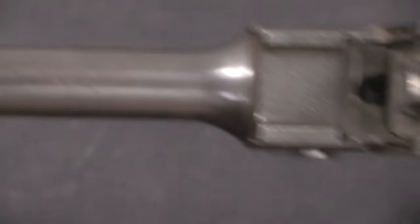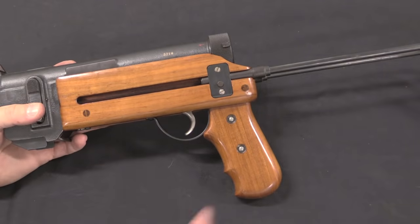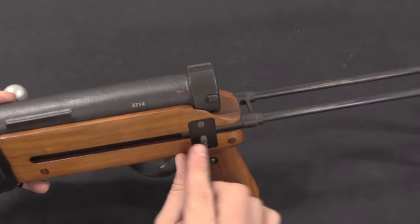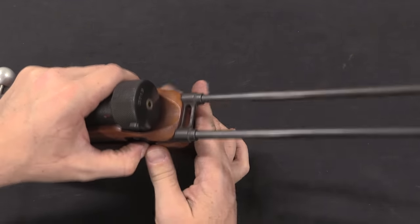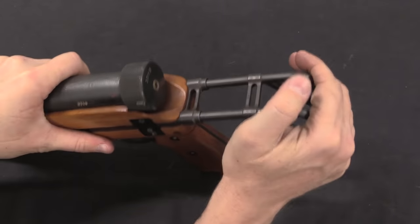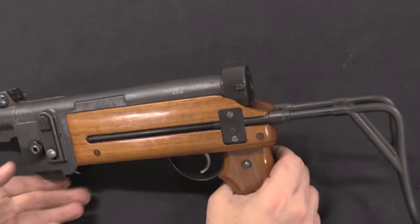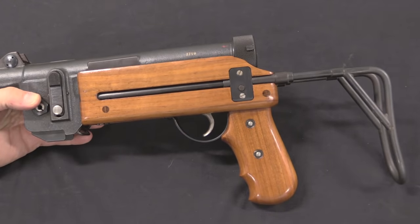That is the only calibre that these later guns were offered in. The pistol grip is offered here in conjunction with the collapsing wire stock. There's a little button right here — this particular one is really tight — but if I can push that button in, I can collapse the stock inward for a much more compact package for travel, carry, or storage.